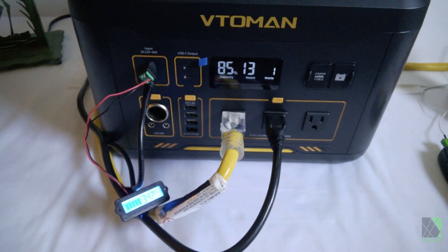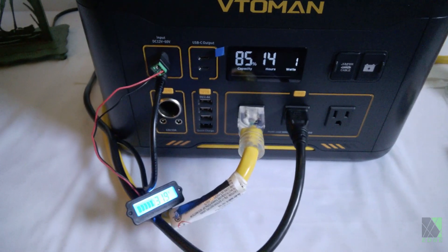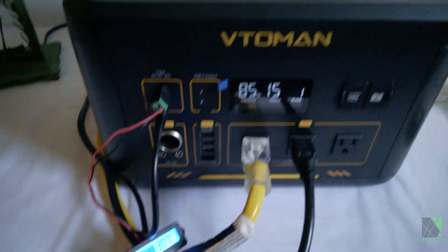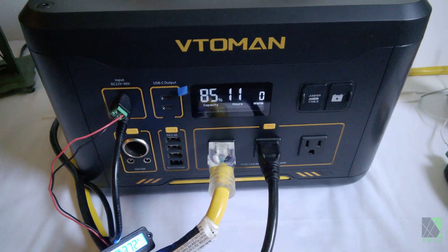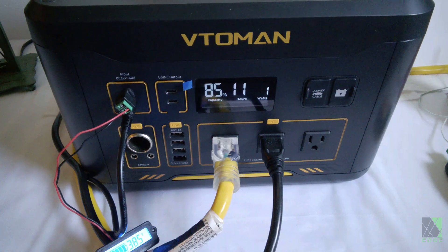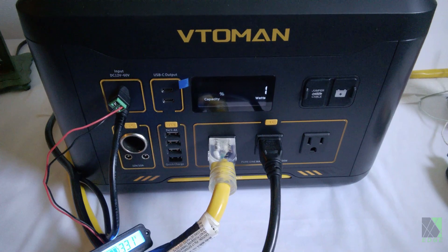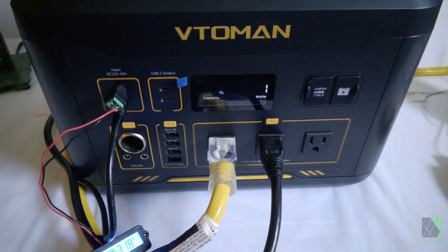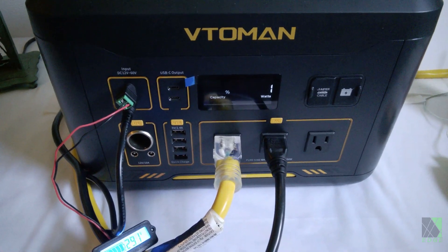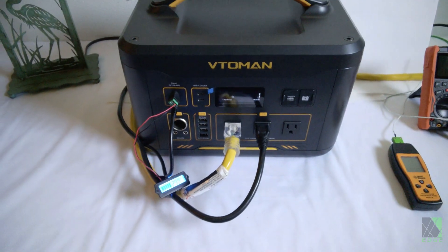What I'm doing first is testing the low light performance of the charge controller inside, and as you can see it's only showing one watt and it's pulling the voltage down to about 30 volts. It's at least trying to produce power. The conditions are very early morning and there's almost no power available, if any. This shows that the MPPT charge controller inside the unit is competently programmed and it seems to be working well. I've seen a lot of these units just fall apart when the sun is kind of dim. This one is trying really hard to make power even though there's almost no sun at all.